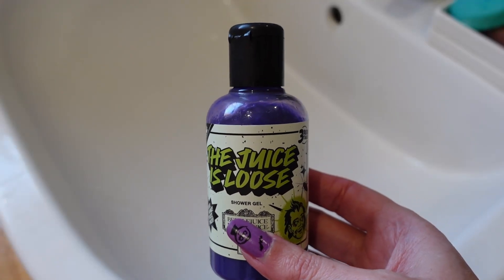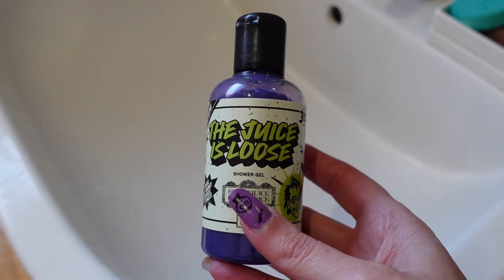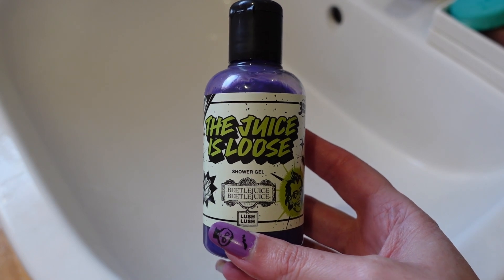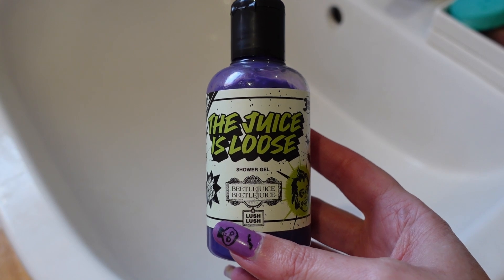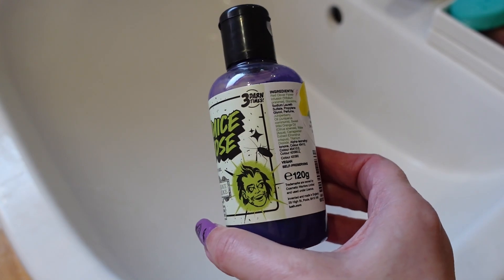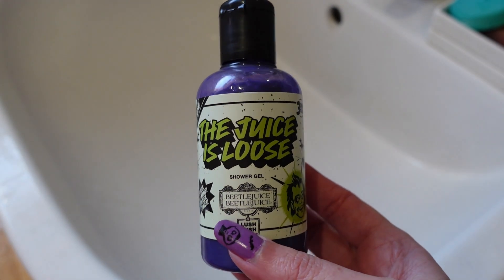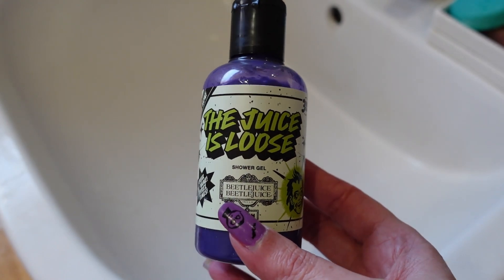Welcome to my video. Today I wanted to do a quick review and demo of this shower gel by Lush, which was released to celebrate the Beetlejuice 2 film. This is called The Juice Is Loose, and the bottle has got really good designs on it. I've now used this quite a few times because I actually really like it.